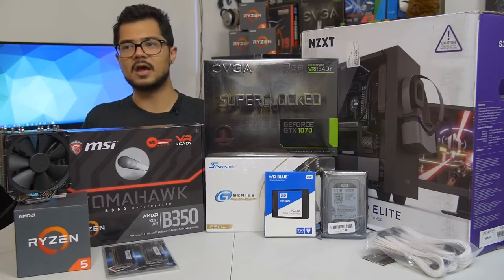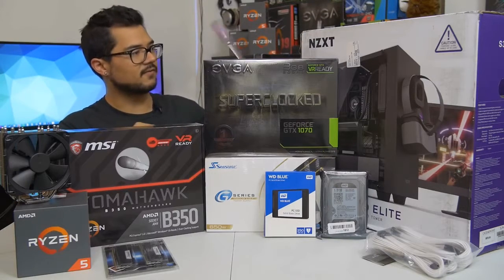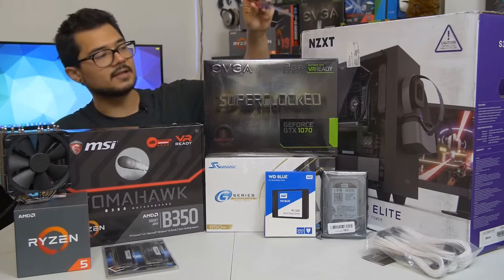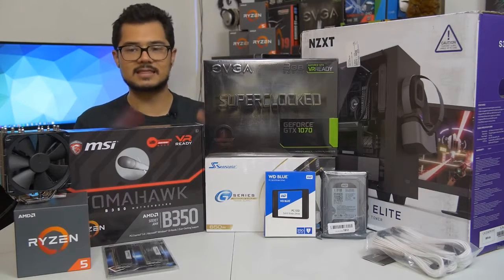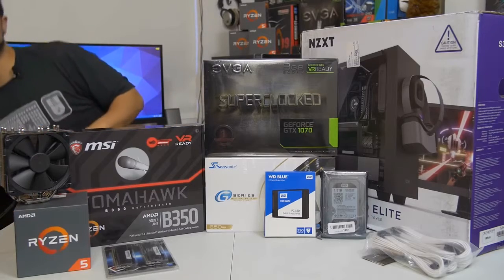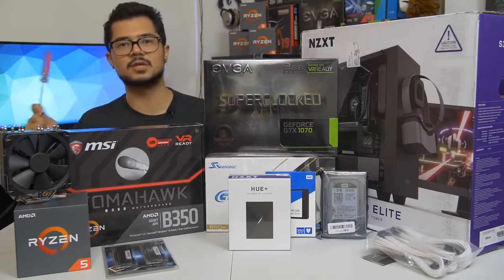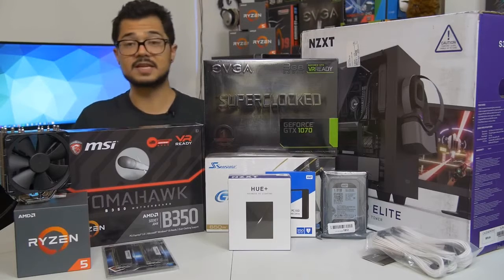Our case is the NZXT S340 Elite in white. Brandon really wanted a white case and picked this one from a few options — I completely agree, it's a beautiful case with a tempered glass side panel, radiator support at the front for future cooling upgrades, and it's a really nice chassis for the price. I've also included some Phanteks white sleeved extension cables for aesthetics, and as a thank-you to Brandon I'm throwing in a free NZXT Hue Plus RGB LED unit — probably the biggest, most awesome RGB accessory you can add to a system in 2017.